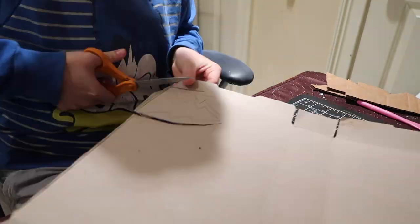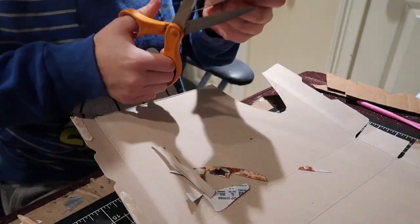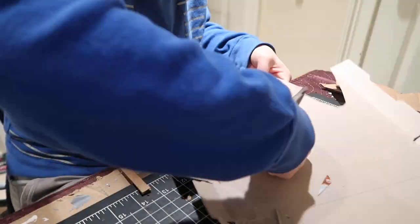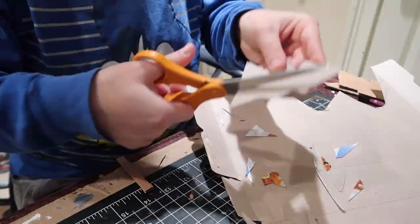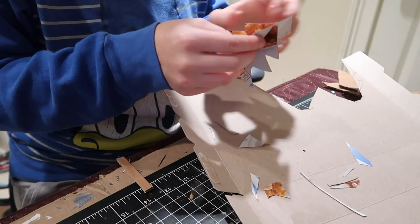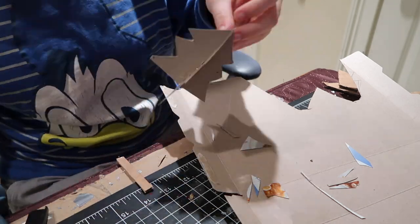Next I'm taking a cereal box, which is a lot easier to cut through, and starting to make some trees. I just free-handed a little evergreen Christmas tree shape and then traced it again, because you need two of these to make one tree. After cutting them out, I make one slit in the top of one tree and one slit in the bottom of another, then combine them together — slide one on top of the other so that you have a three-dimensional recycled tree.